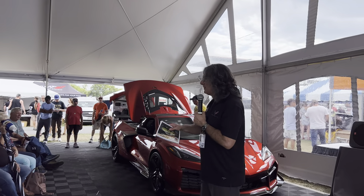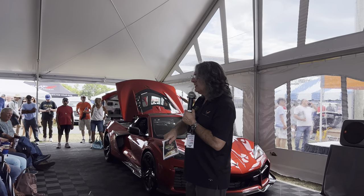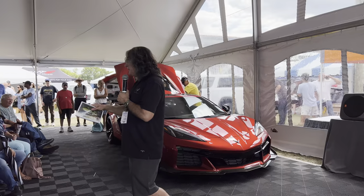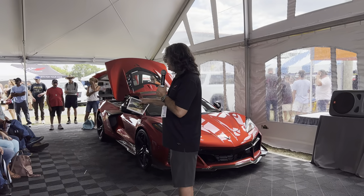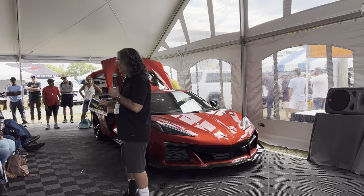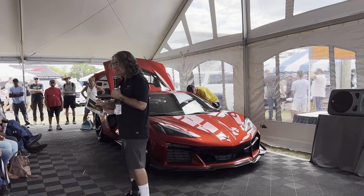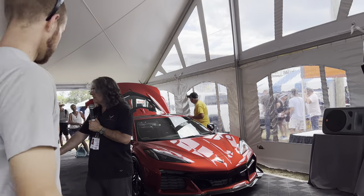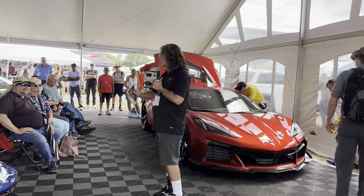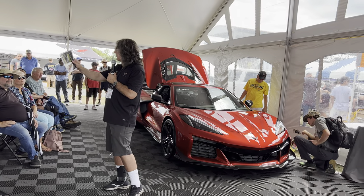As we step up to the Z06, you go from 495 horsepower of an LT2 to 670 horsepower of the LT6. We had to add obviously more cooling capability. The Z06 over the Z51 has a 50 percent increase in cooling capacity, accomplished by increasing airflow as well as adding radiators. We added a radiator in the center, which does a lot of work because it's at the stagnation point of the air stream. We also added a radiator on the left-hand side that feeds the engine oil cooler on the LT6.